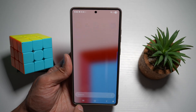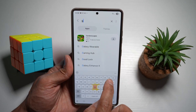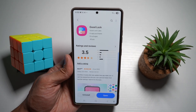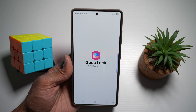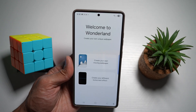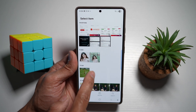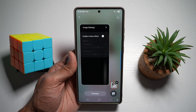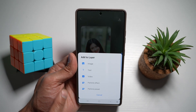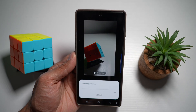To do this, open up the Galaxy Store and search for an app called GoodLock. Download and install it, then open it. In the GoodLock app, open the Wonderland module. Tap on 'Create your own moving wallpaper.' Select your image, then tap on Image Settings. You can enable motion effects to add motion to the image. Tap the plus sign to add additional effects — you can add a video file or particle presets.